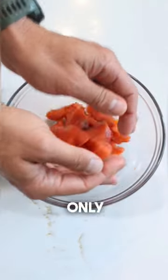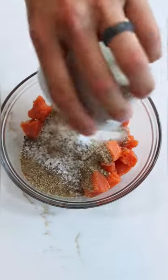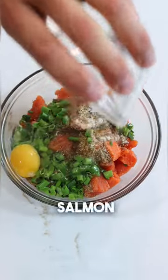53 grams of protein and only $6.50 per meal. Today I'm going to show you how to make my favorite salmon burgers.